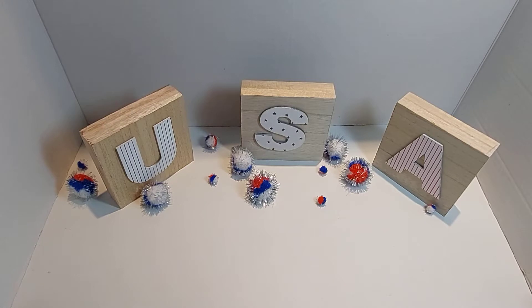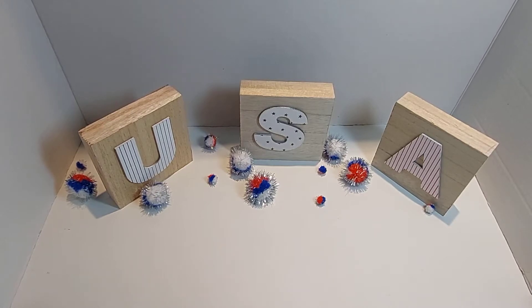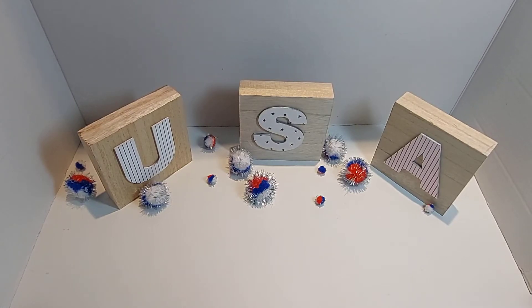Hey everyone, it's Lady Cree. Thank you so much for stopping by my channel today. I do pray and hope you and your families are all doing well. If you read the title of this video, it says Lady Cree and her three by threes!